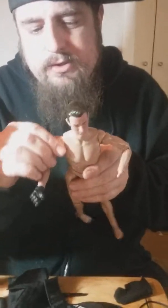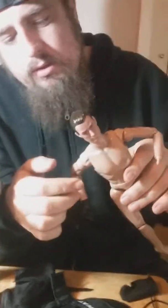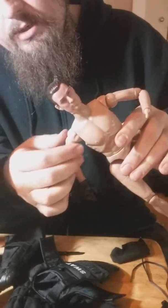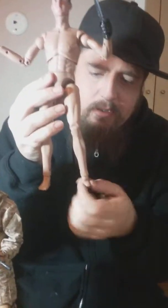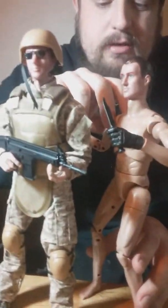I forgot one point of articulation — right here at the shoulder, it goes up about that much, back about that much, and over about that much. The foot also spins all the way around. Give a thumbs up, like, comment, and subscribe!